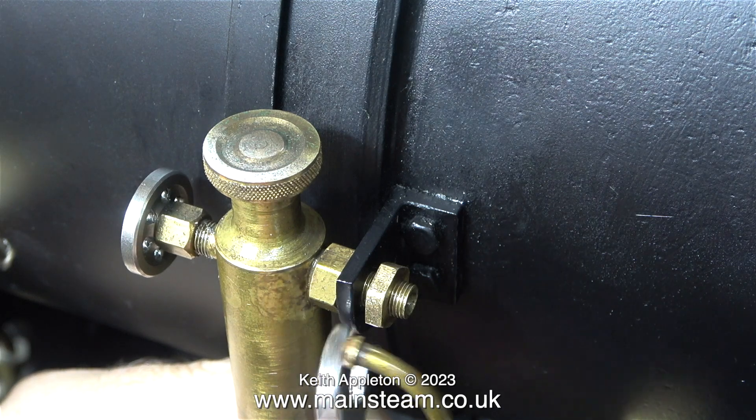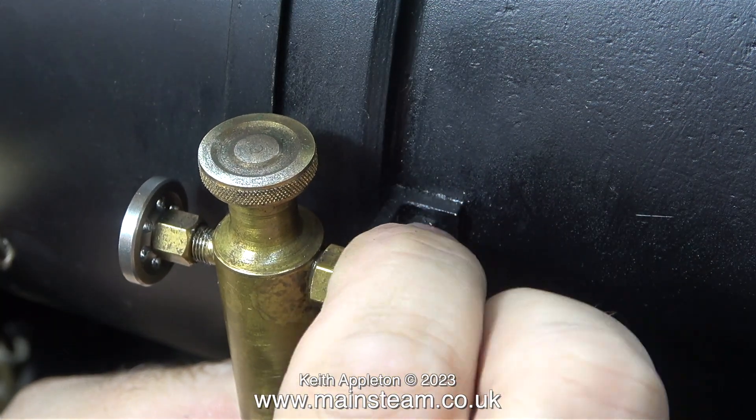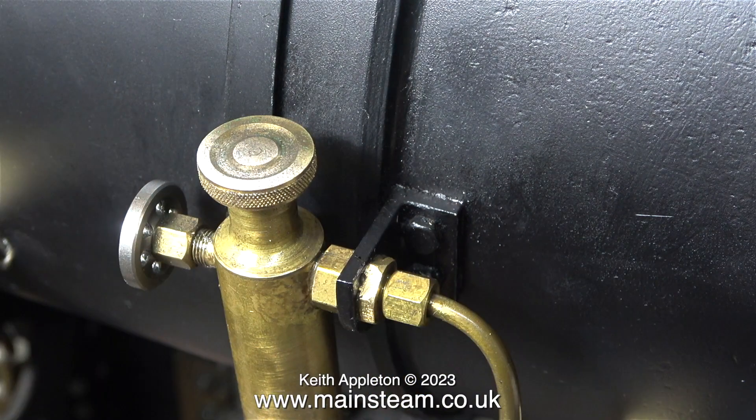This is very simply mounted on a bracket fixed to the smokebox. I fitted the lock nut and tightened it up, followed by fitting the union nut to hold the pipe in place, and that is one side done.